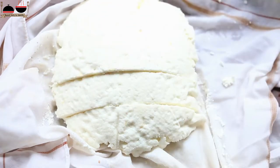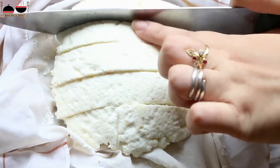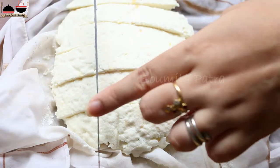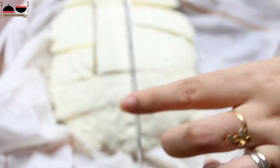The word paneer is still debated — there are similarities with some Persian and Turkish words. But the outcome is really delicious. Paneer can be eaten fresh or cooked in any gravy, but it does not melt when cooked, unlike most other cheeses.